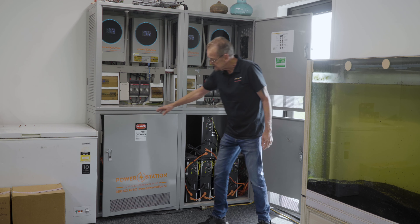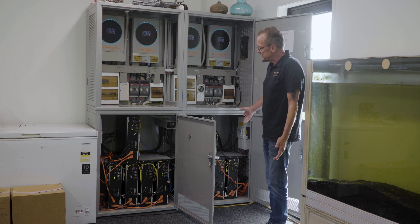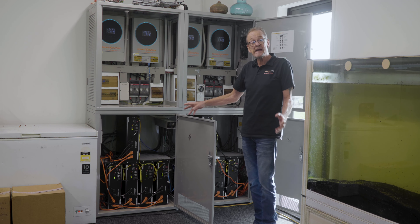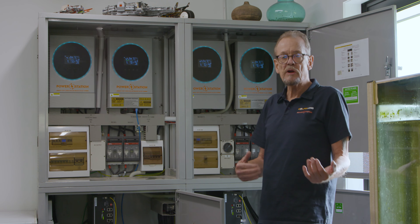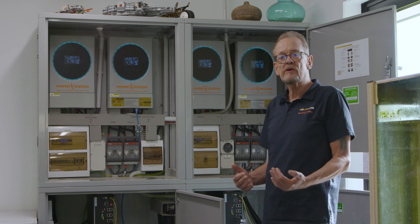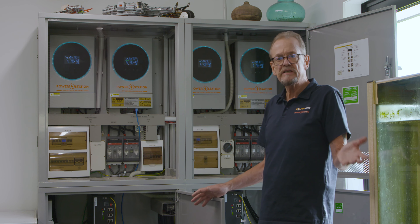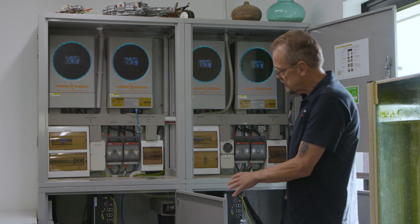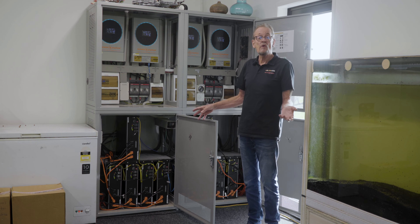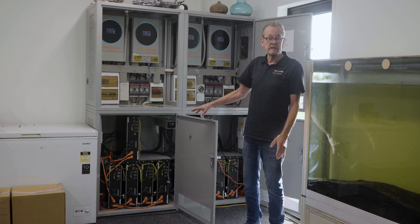We have capacity for 18 of these three kilowatt hour batteries. This system currently has 10 batteries, which supplies 30 kilowatt hours of stored power. That gets the house happily through just about every day without having to take the generator input. But it could take 54 kilowatt hours of storage if we filled it up.